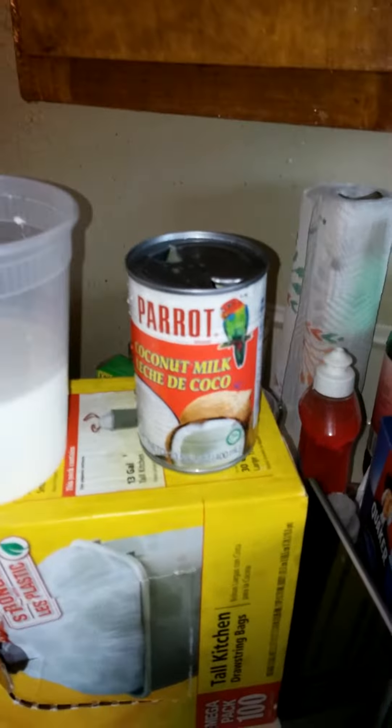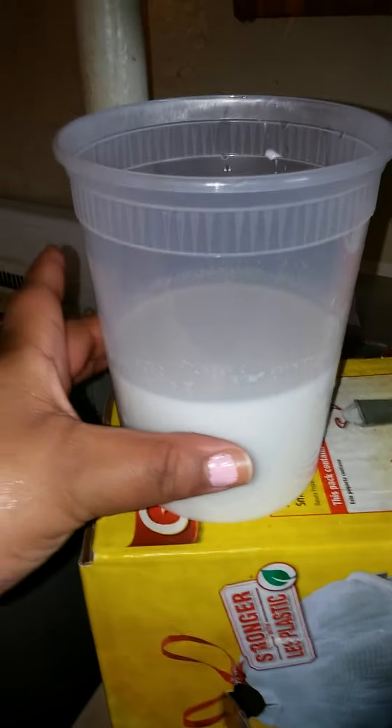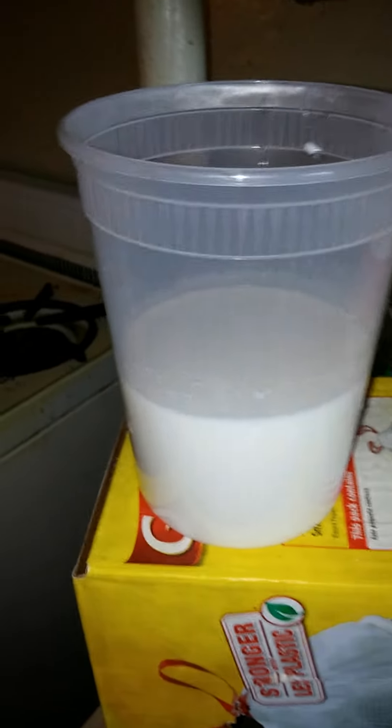You want to grab the coconut milk of your choice. For me, this is the Parrot brand, and this is the coconut milk. I poured the whole container in here. So if you guys know, this is the pint — I think this is the quart. The big one is the pint or the quart.